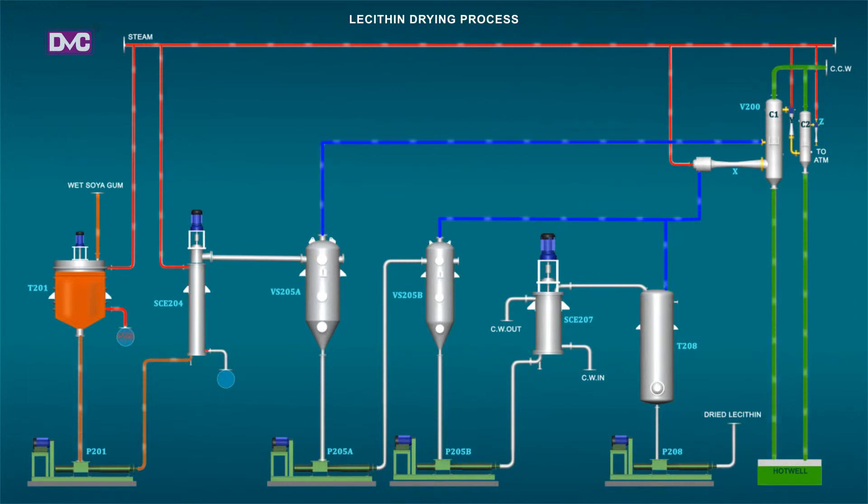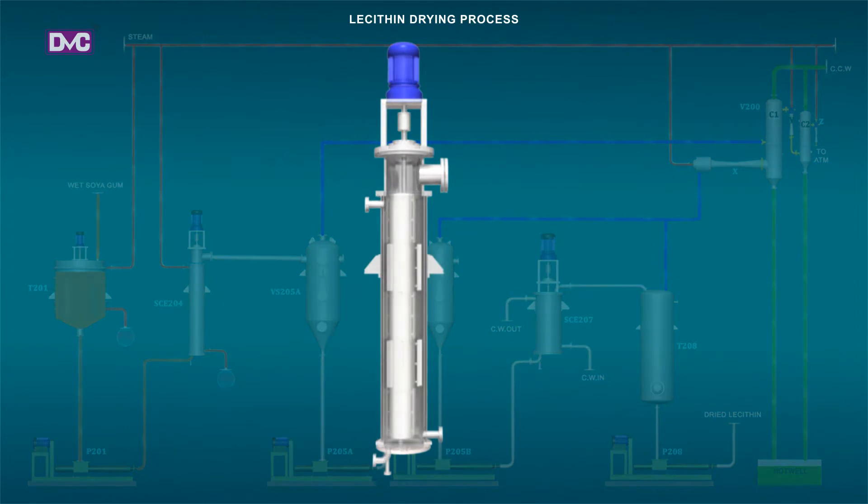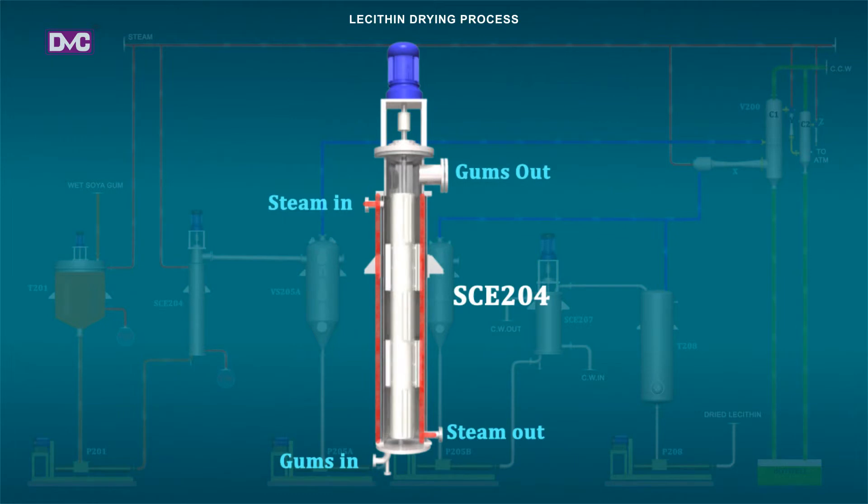SCE204: The scraped surface heat exchanger SCE204 is a rising film type, cylindrical, vertically mounted, provided with a shell jacket for heating by low-pressure steam. The inner surface of the scraper has hard chrome plating — corrosion-free, wear and tear resistant.